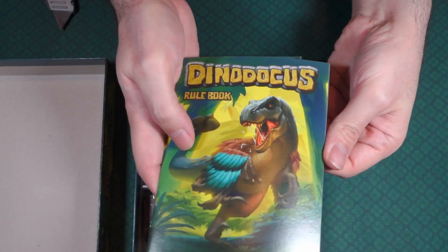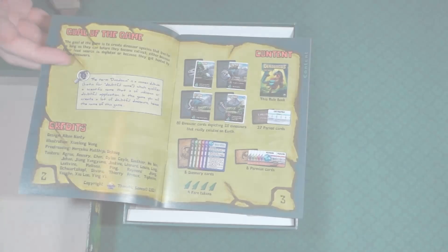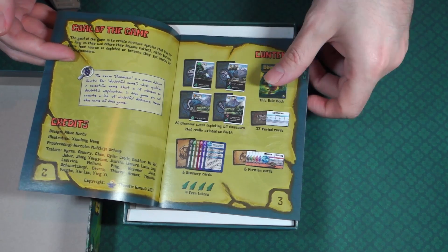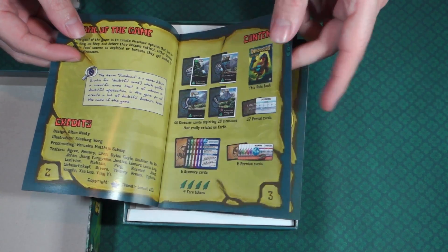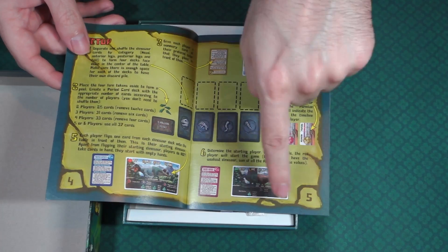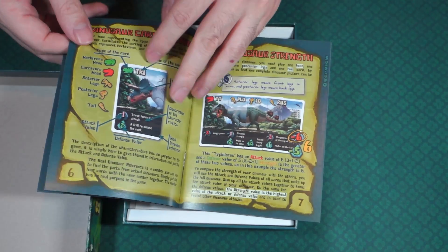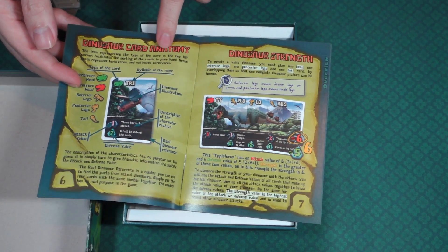We have a rulebook. We have the goal of the game, some credits, the contents right here. Looking good. Really liking the pictures — the pictures are good.